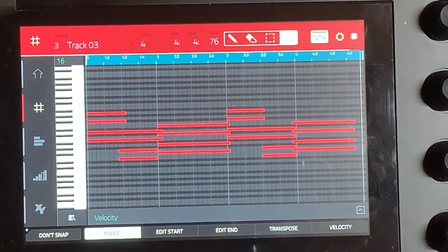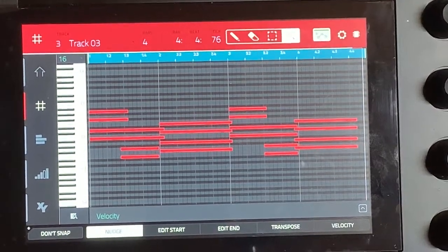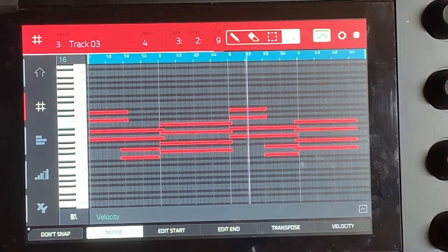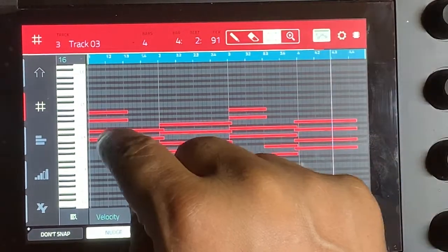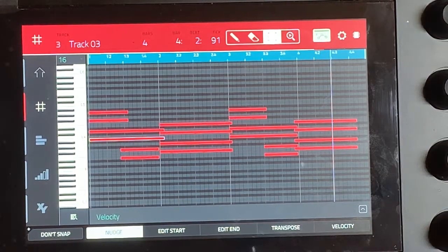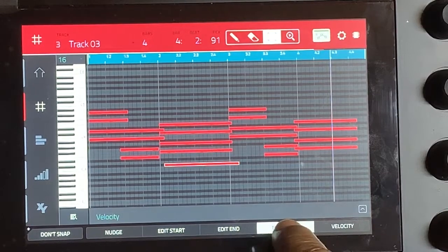So these are the chords. The first thing was to fatten it up, so let's see if I can fatten it up. Copy that, and then I need to transpose it — transposes up and down.